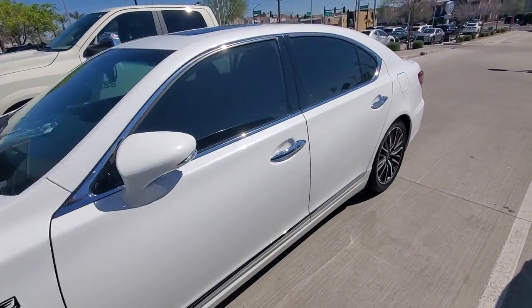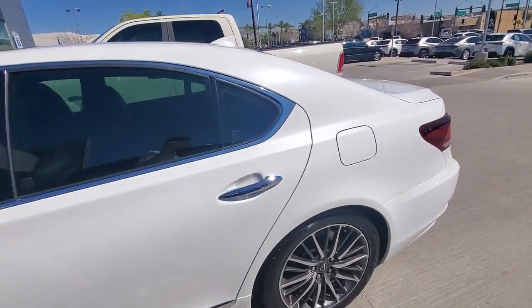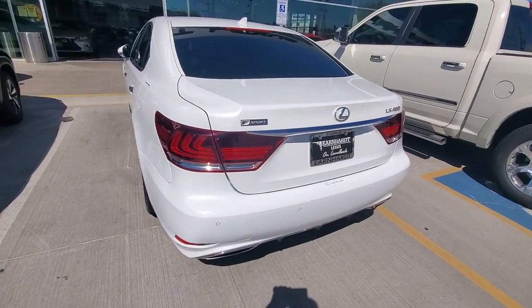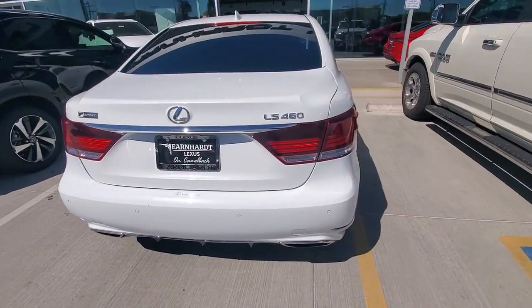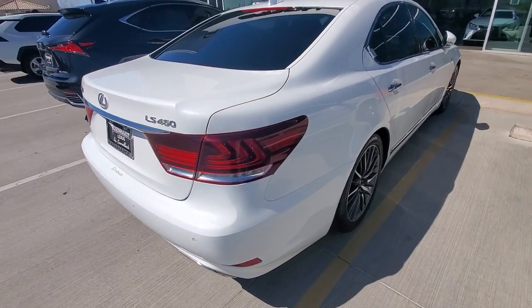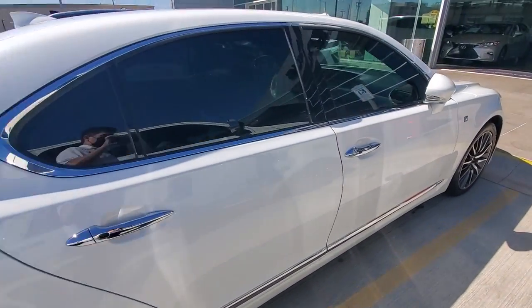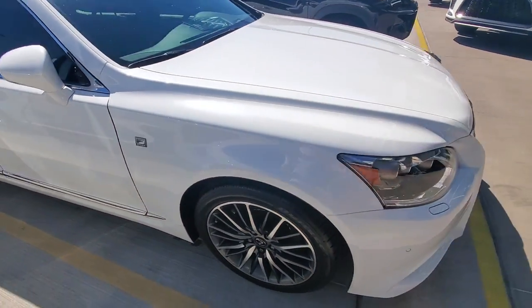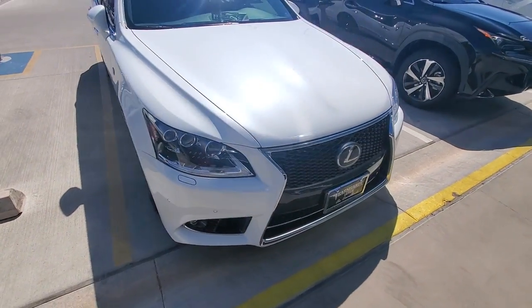Hey, this is Steve over here at Earnhardt Lexus. I just want to get you that video walk-around of our 2017 LS460 F-Sport. It is a very well equipped vehicle with the F-Sport package, Mark Levinson audio, and pre-collision monitor.